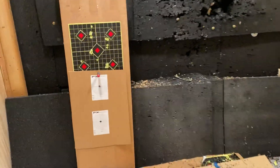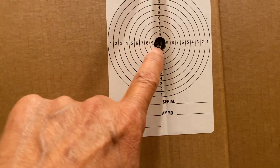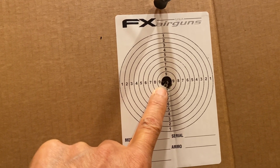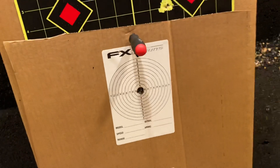I shot six shots at 25 yards and they're all in the black. So it's telling me it's going to be pretty accurate at 50 yards. It's devastating at this range.